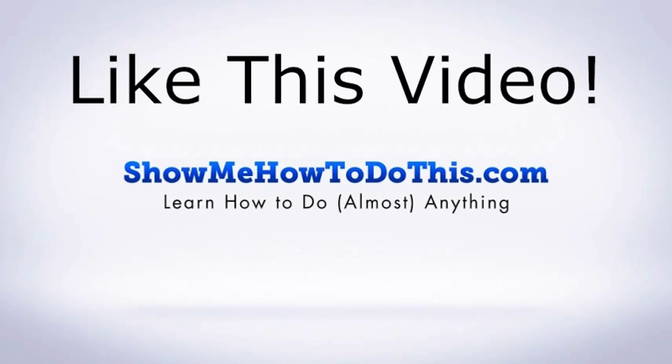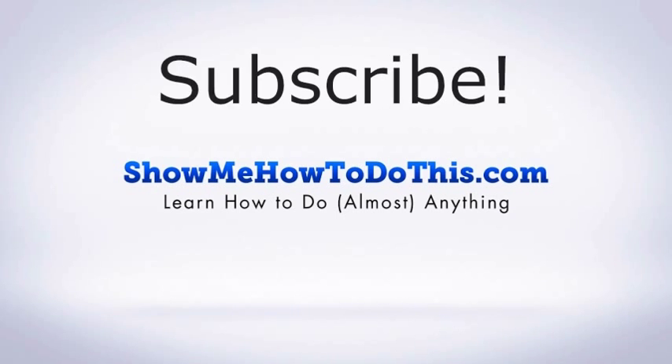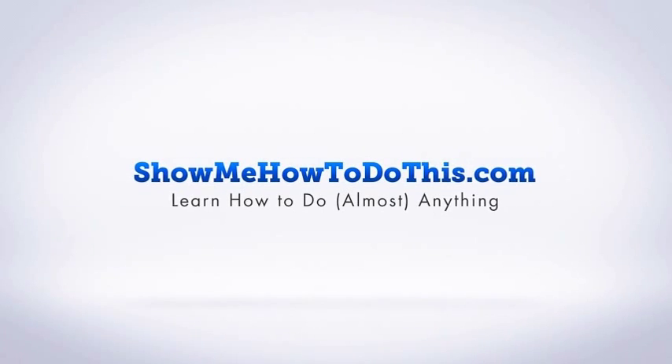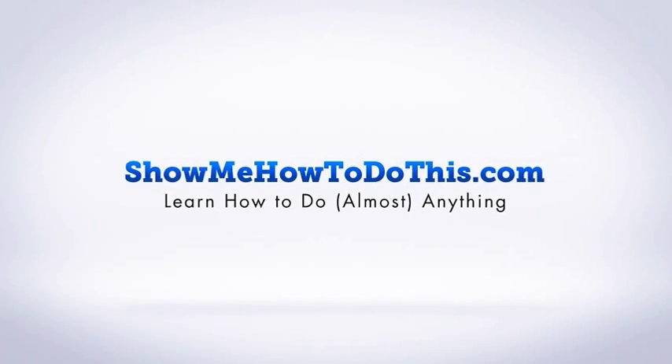If you liked this video, please be sure to give it a thumbs up below. Be sure to subscribe, as we have more helpful videos almost every single day. If you have any questions that we can answer for you, please be sure to come and visit us at showmehowtodothis.com.